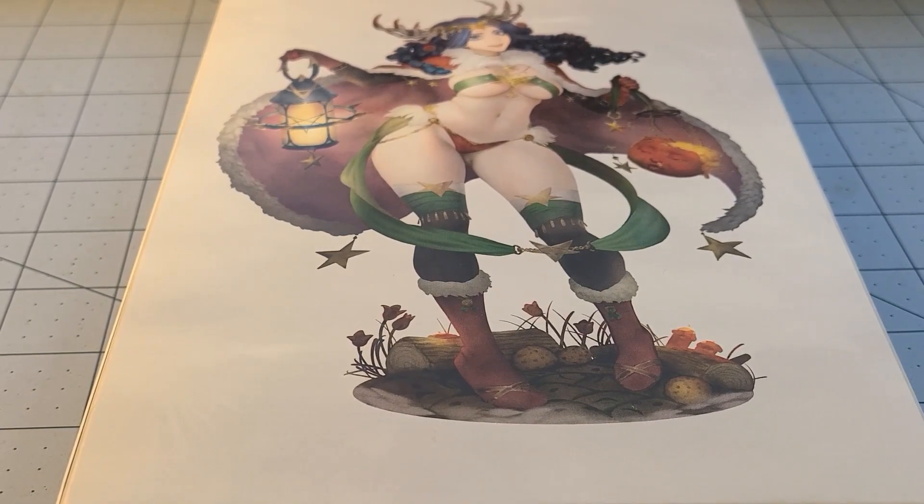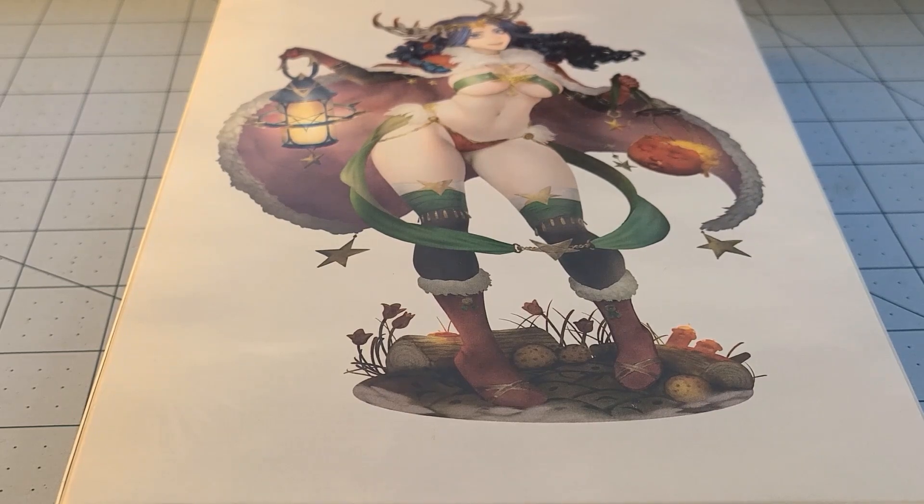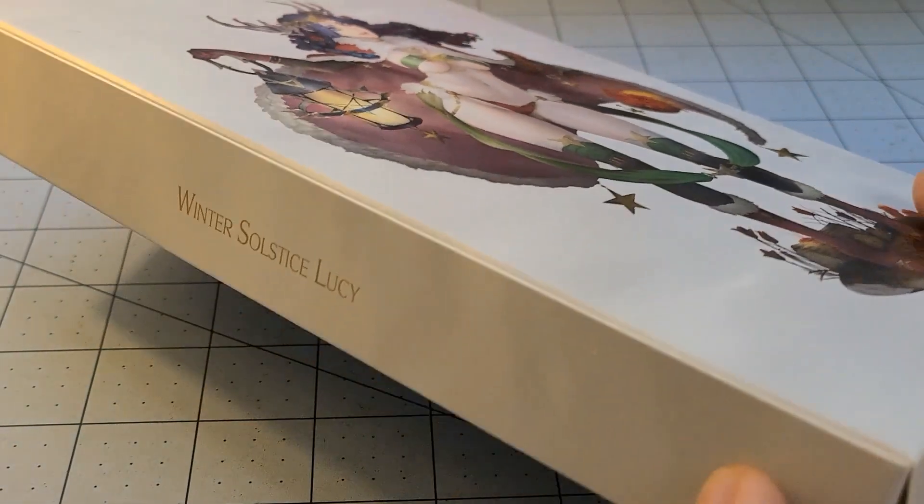Hey everybody, welcome to Obscurities in Miniatures. It's time for yet another Kingdom Death unboxing. This is the — I thought it was called Holiday Lucy, but I was wrong. It's the Winter Solstice Lucy.